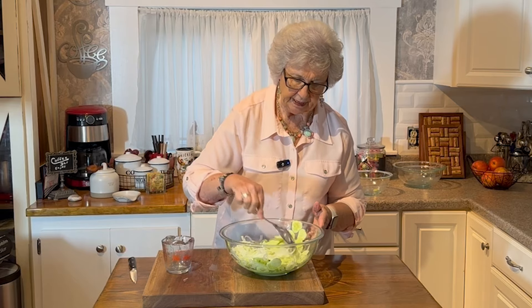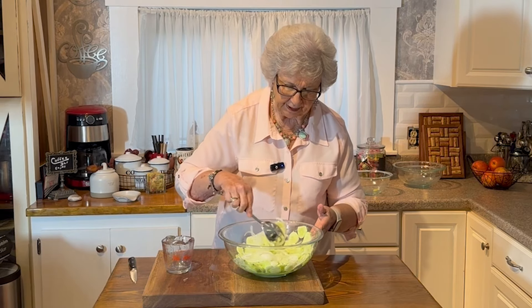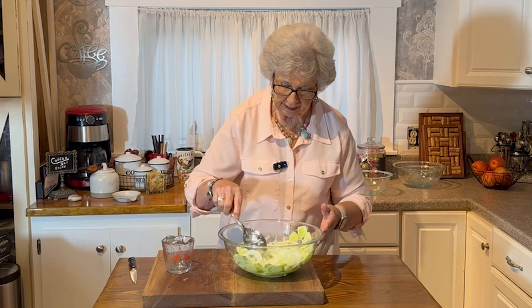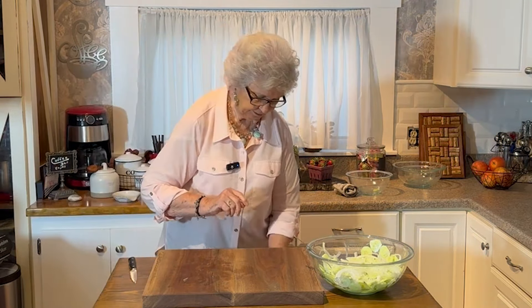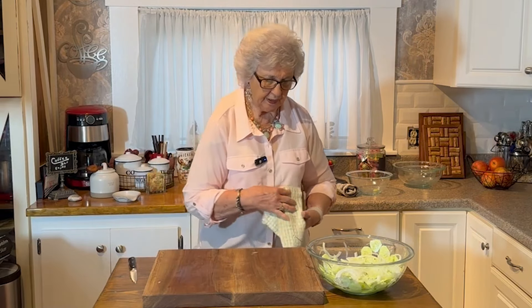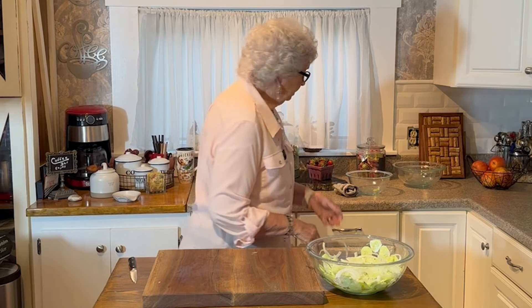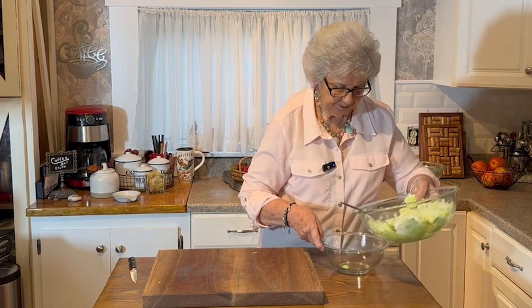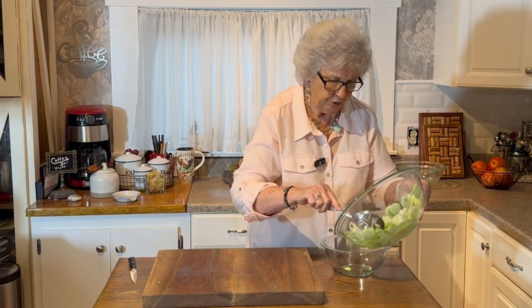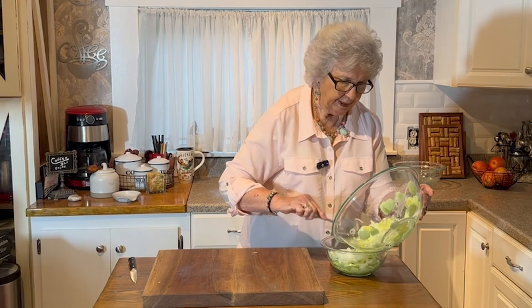It is the best stuff. You always want something in the fridge you can grab real quick and eat, and this is one of those things. Let me clean my cutting board off a little bit. I don't know if it might fit in my bowl now — it might and it might not — but like I was saying, I sure hope everybody's garden is doing good. Mine's not too bad.